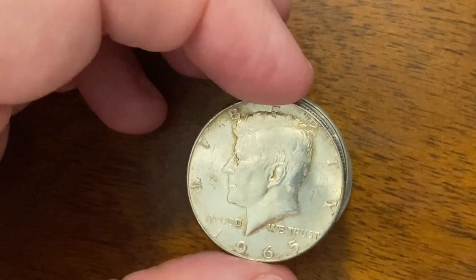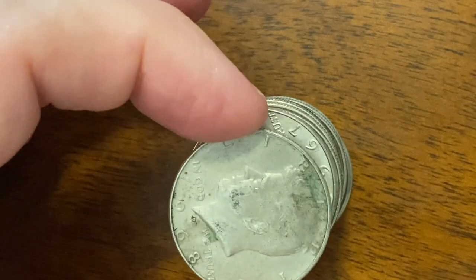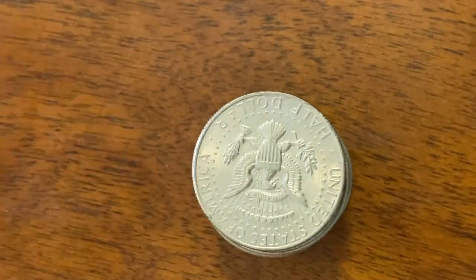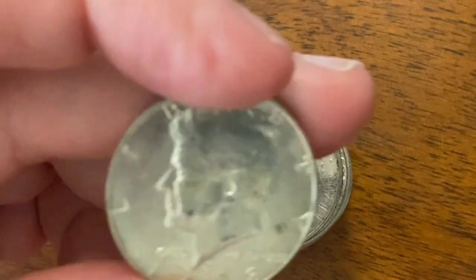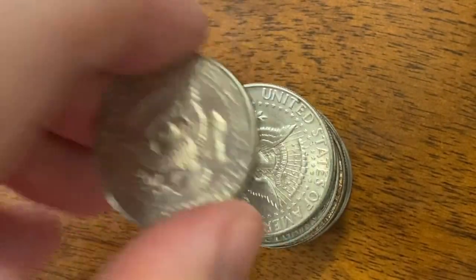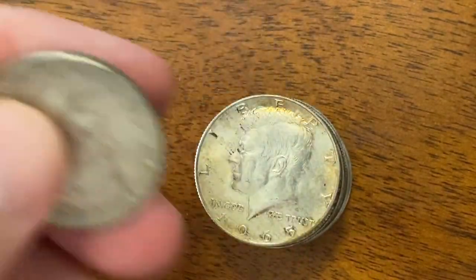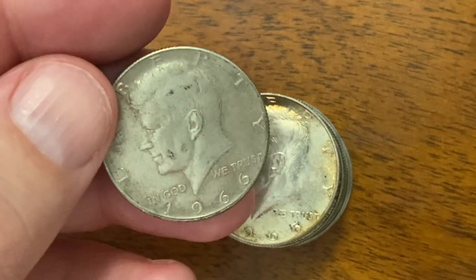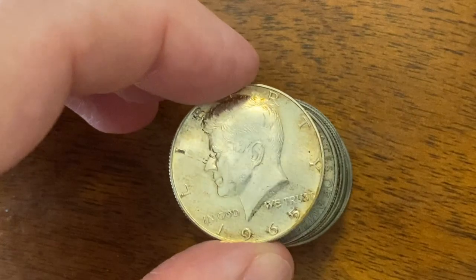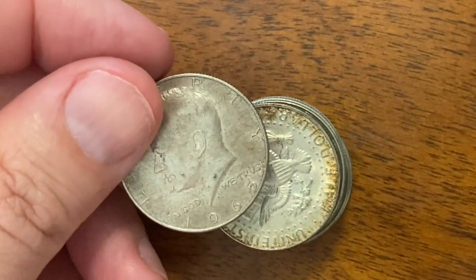And we have a 65. Come on, key date — give me something good. 68. Another 67, another beautiful one. Super nice one. Another 68. 68 and a 66. And I will be checking — I'll be flipping these too to look for die rotation. 66. 65 — that one's nice, it's got some toning. 67 and another 68.